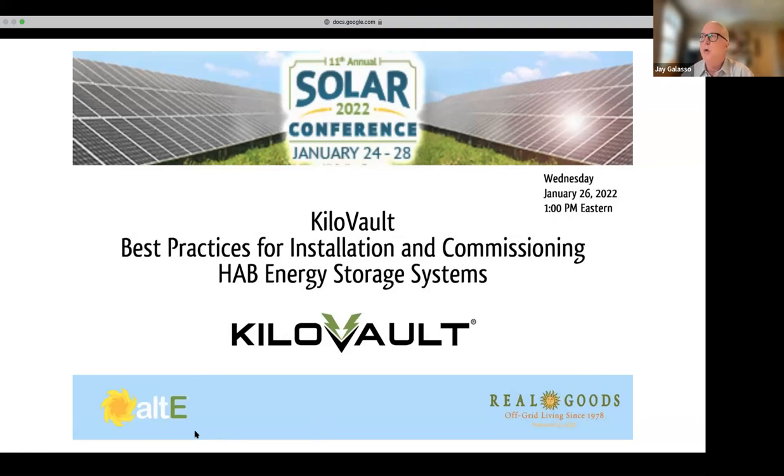Welcome everybody. We're going to get going here shortly. We've got a number of people still joining us for today's session on Kilovolt best practices for installation and commissioning of the HAB Energy Storage System. Give us a few more minutes as we let some other folks join, and then we'll be going with the presentation shortly.